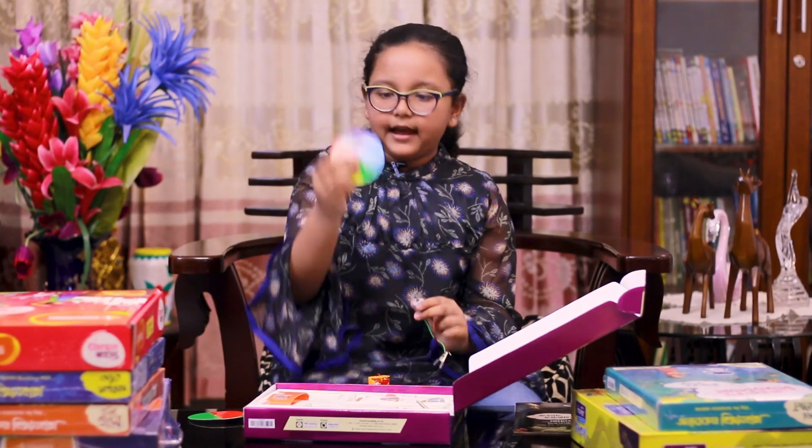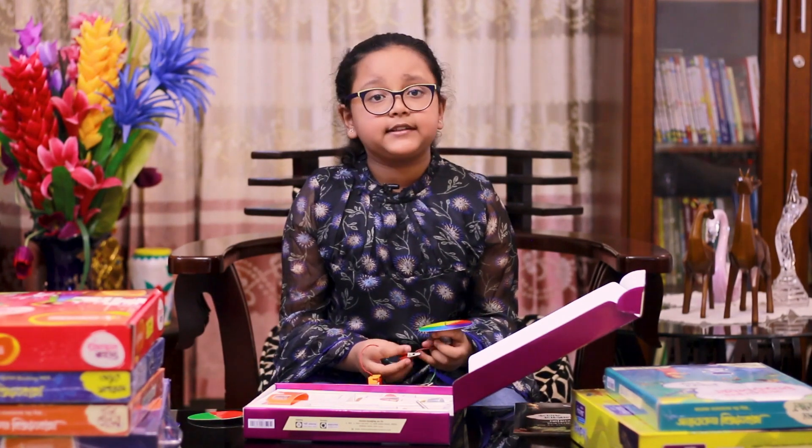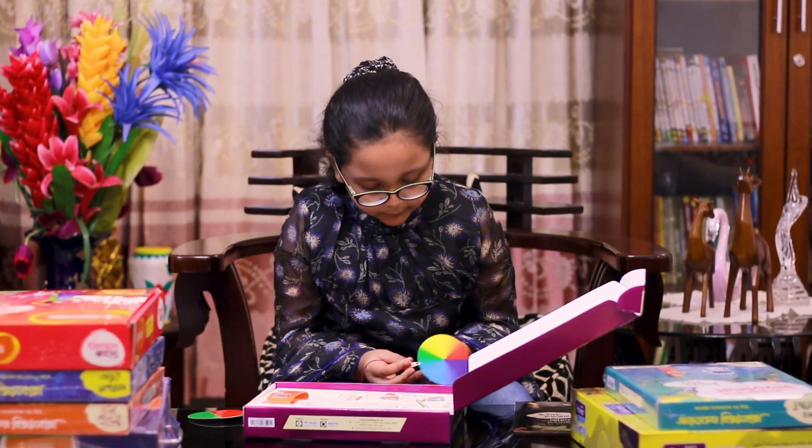Let's look at the rainbow — this is very interesting. Now, what is the rainbow color? How do you know?